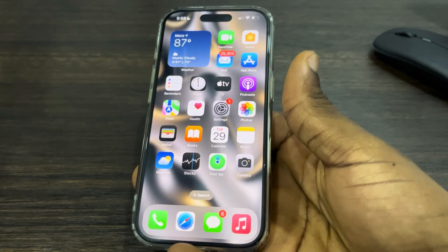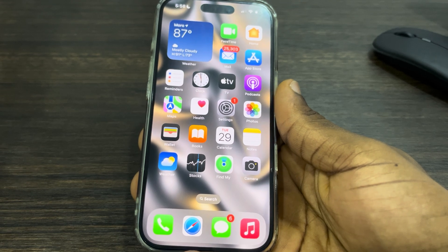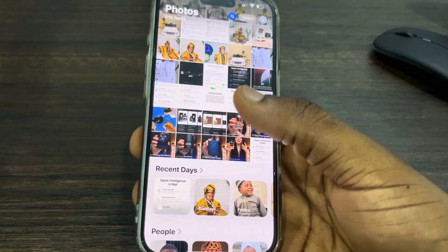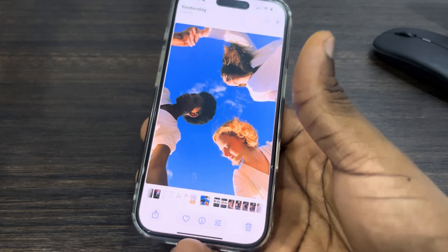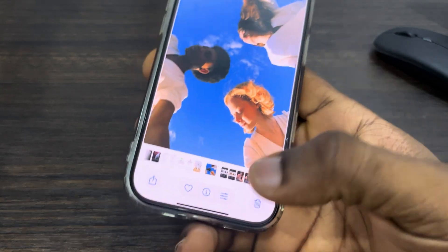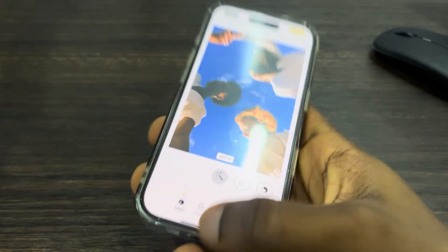Hey guys, so in today's video I'm going to show you how to fix Clean Up not showing in Photos on iPhone 16. If you want to try out the cleanup feature that allows you to erase objects and people from your photo, let me show you how to add it if it is not showing.